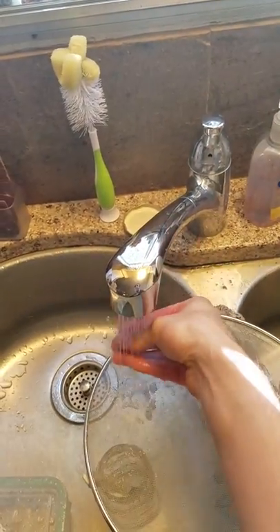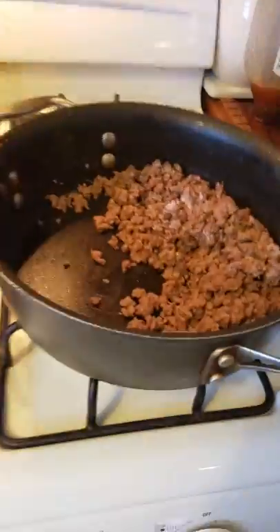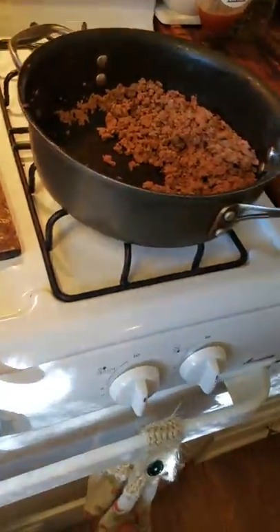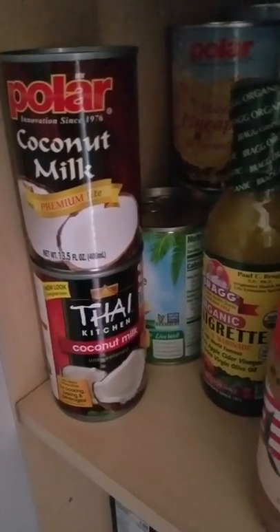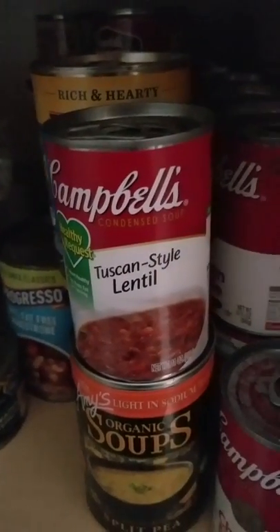Alright, now that we got all that beef fat out of there, it's time for our next step. We're gonna make a nice sauce for this wagyu beef. It would be perfect on its own — I could eat this right now — but I'm gonna make it better. Here's what you're gonna do: go to your pantry. Now I didn't do any mise en place, I didn't get my ingredients out beforehand. I was just so excited to cook this wagyu. I could do a coconut milk wagyu, an Asian fusion thing, or throw in some Campbell's Tuscan style lentil soup...